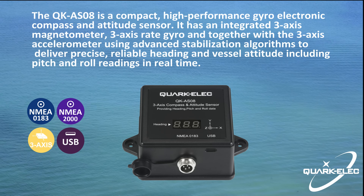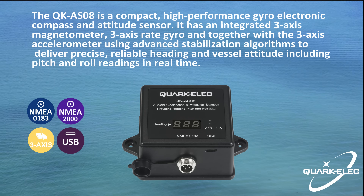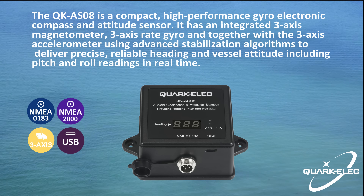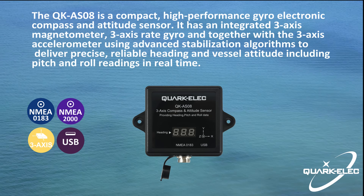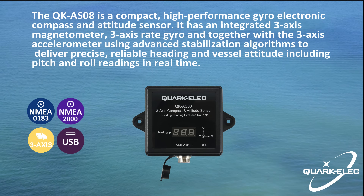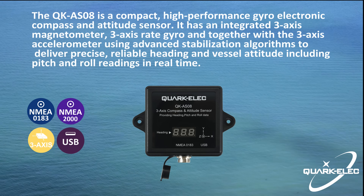The AS08 has an integrated three-axis magnetometer, three-axis rate gyroscope, and together with the three-axis accelerometer using advanced stabilization algorithms, the AS08 provides heading accuracy to within 0.4 degrees during plus or minus 45 degrees of roll and pitch angle.